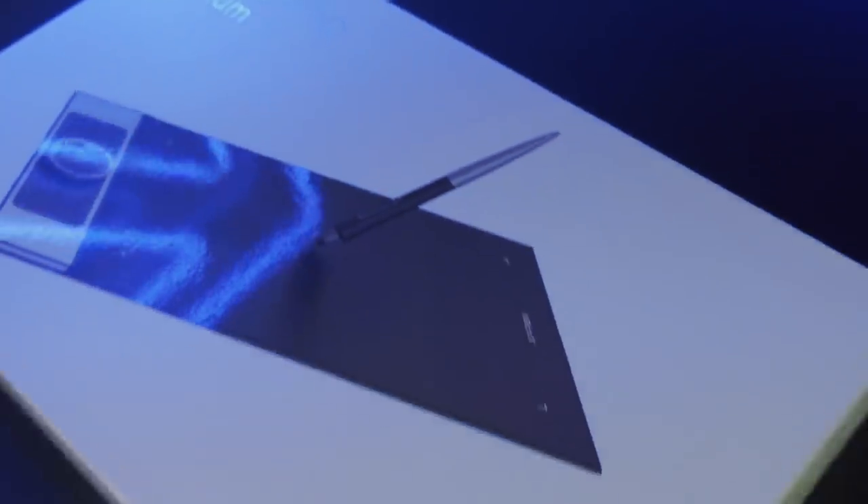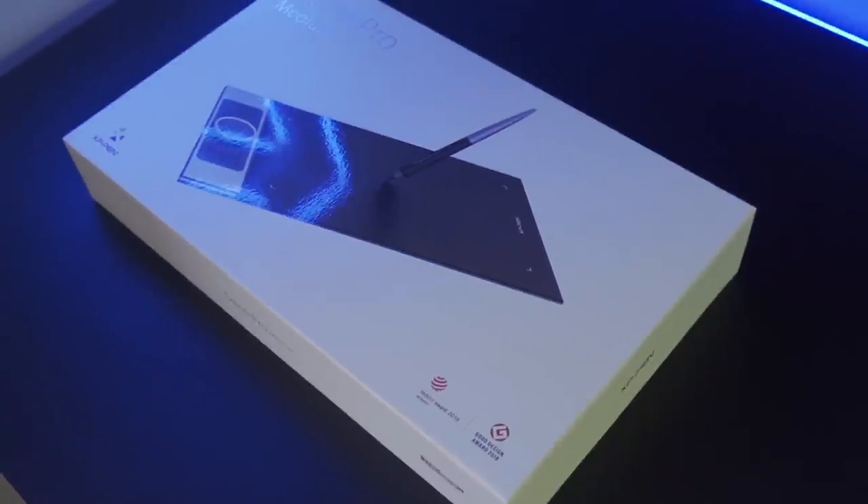So recently, I received this graphic tablet from X-Pen. They did send it for free, but this video is not sponsored in any way. Therefore, I'm gonna be really honest and sincere here.